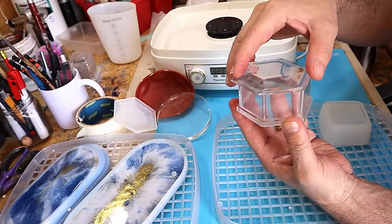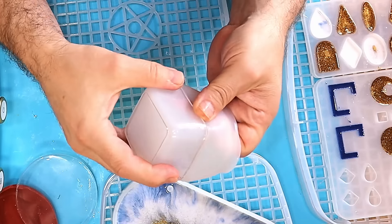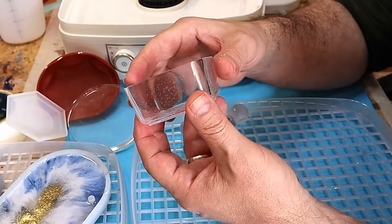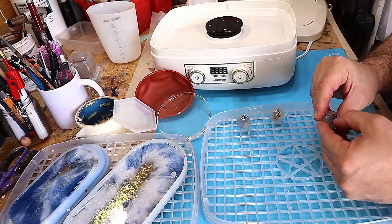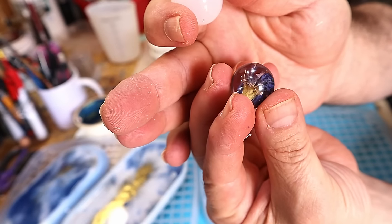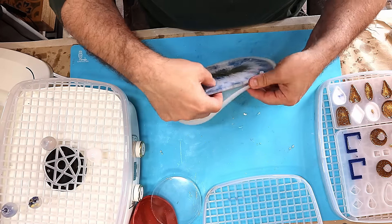I wouldn't normally make clear pots like this; I would usually have them with flowers or something in them, but I just wanted to show you that something taller can cure in there. I like to plant little plants in them and give them to people so they can see the roots growing. That has come out really well — perfectly hard. And I could probably knock out 10 or 20 of these in a day now. These little balls that I use for earrings or charms — they've cured lovely. Look at that little flower set in there; you can make lovely earrings with those.